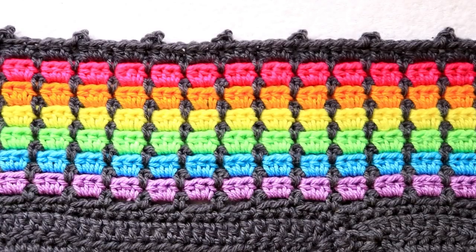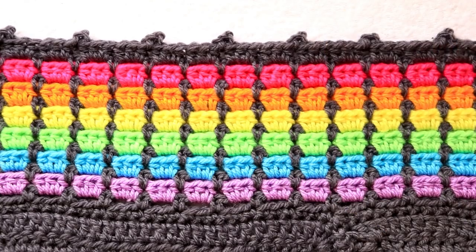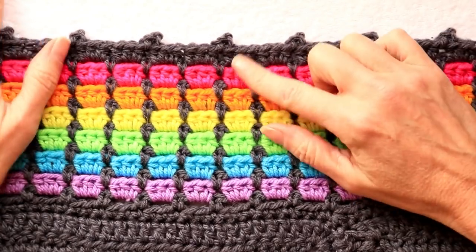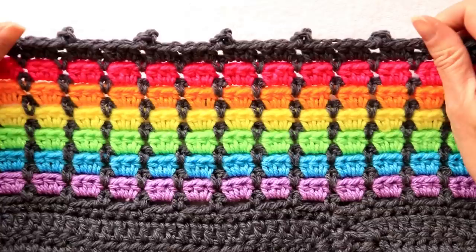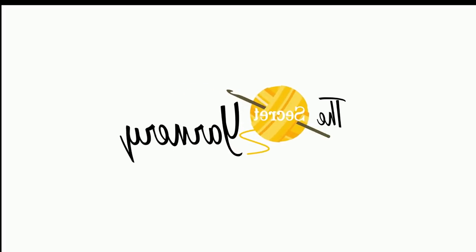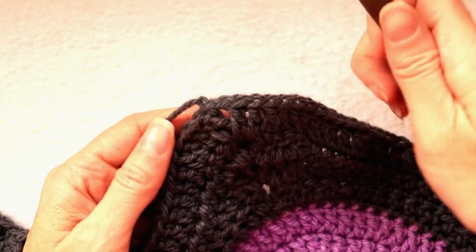Hi, this is Krista at The Secret Yarnery. Today we're making this amazing border for a crochet blanket. You can put it on any blanket at all — we are putting it on our polka dot blanket, but it works for any blanket. You can do any color: all one color, two colors, or an entire rainbow like I did. Let's get started.